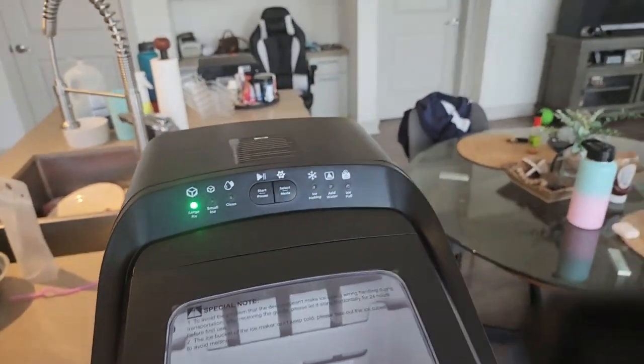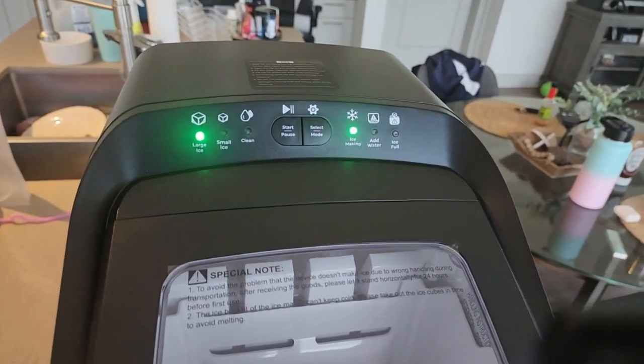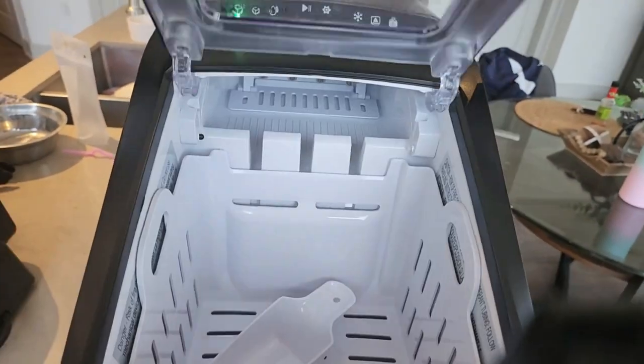Here's the front end of the machine. You're going to see all the buttons — I have it powered on right now. This is what the inside looks like.